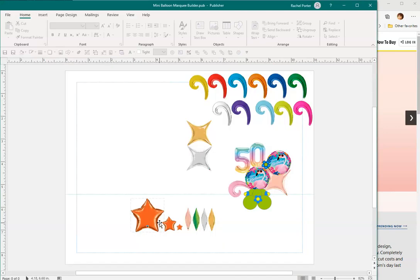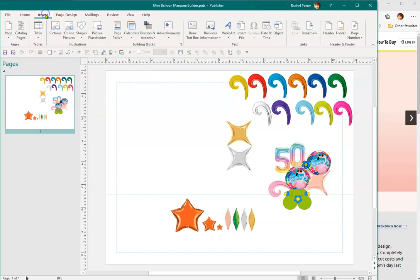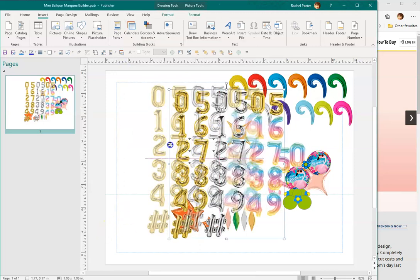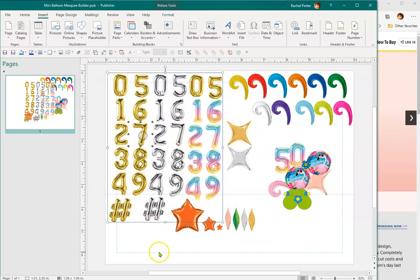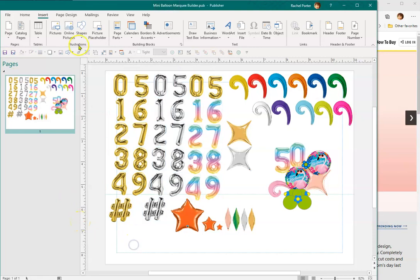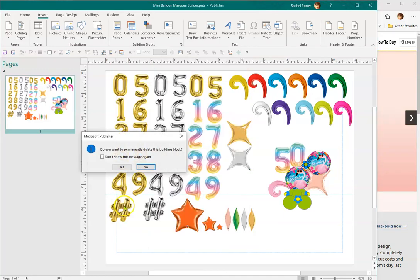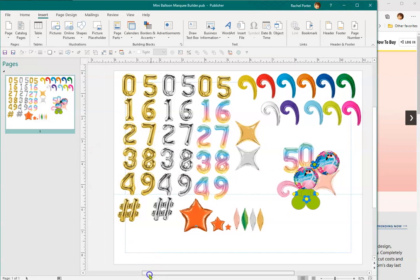Then you'll open the other file called Mini Balloon Marquee Builder — that's a tongue twister — and go to Page Parts. If you don't have the quick access toolbar set up, you can go to Insert > Page Parts and it should be right there at the top. Position it into place, ungroup it, and save the file. Note: Publisher building block files are huge, so you can right-click and delete them to free up storage space.